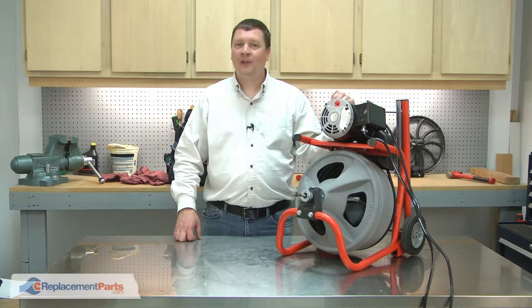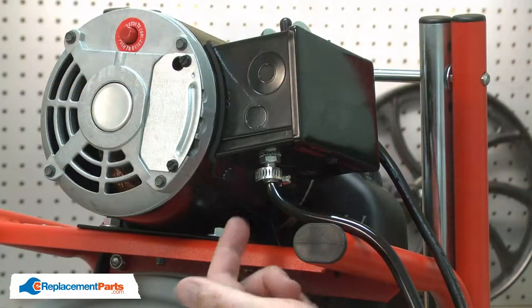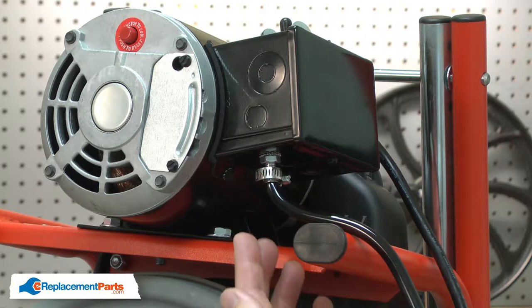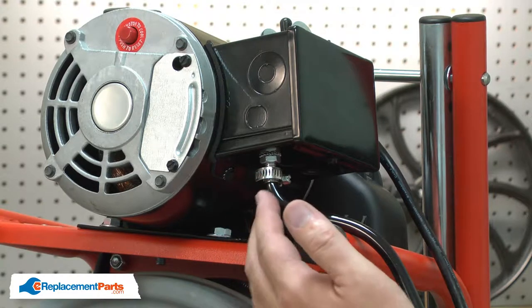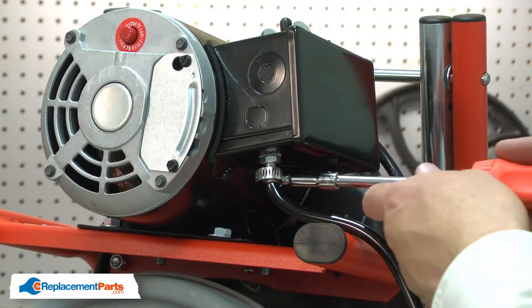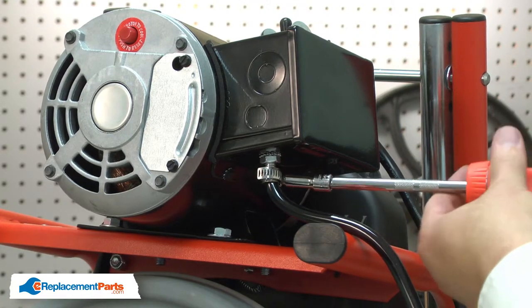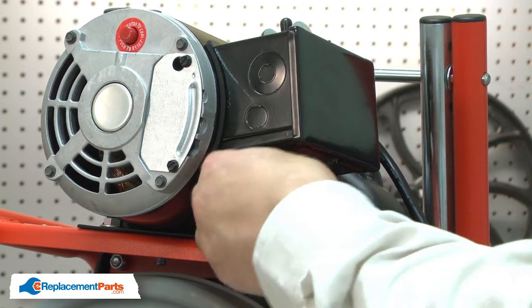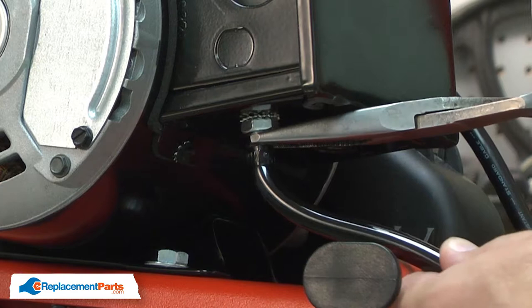I'll begin by removing the foot switch. The air tube may be secured to the air switch with either a hose clamp like this or with a crimp connector. If it's a crimp connector, you'll need to cut it off and replace it. In the case of the hose clamp, I can simply remove it. Now I can remove the tube from the air switch.